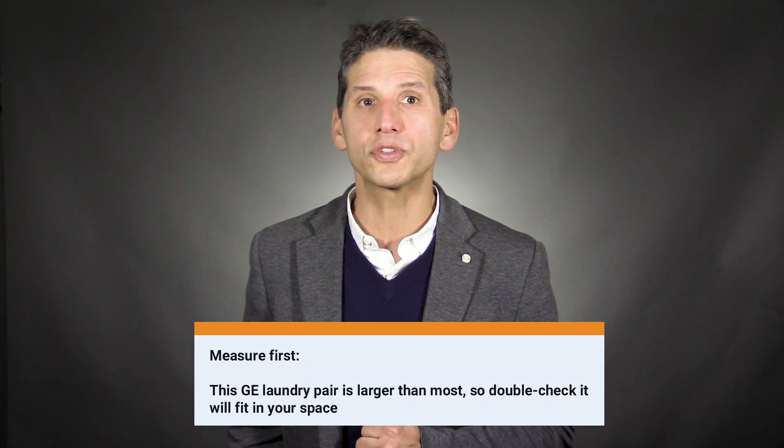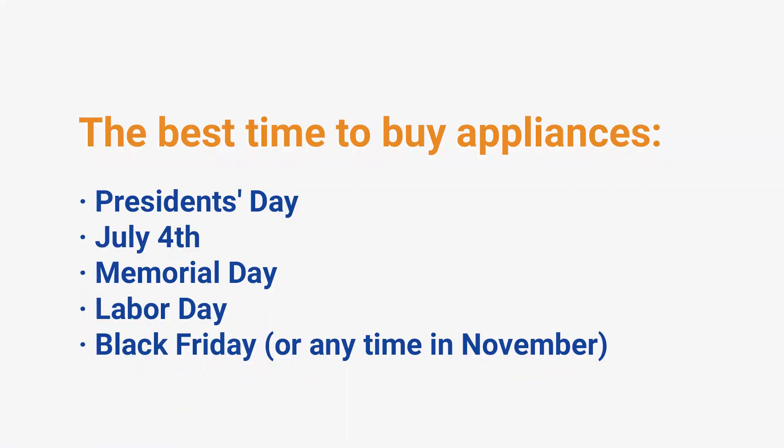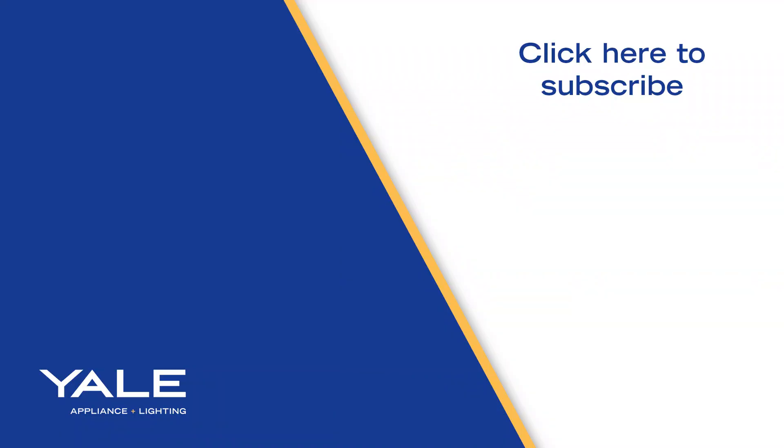Larger size can be an issue in closets and other small installations, so measure first. Here's a tip for buying at the best price: always buy appliances around holidays like President's Day, Memorial Day, Black Friday, Labor Day, and July 4th — there are usually rebates of 10% to 35%. That said, as long as their laundry is as reliable as their other appliances, the new washer could be the best available in the market today.